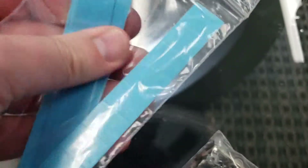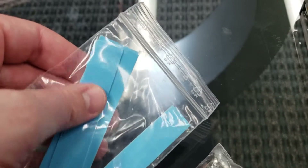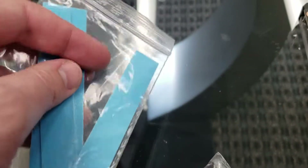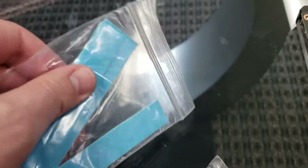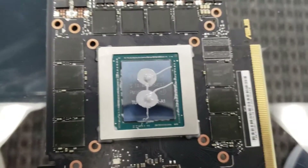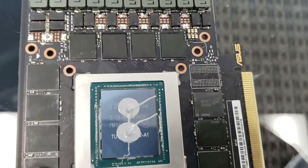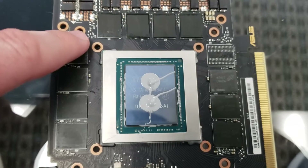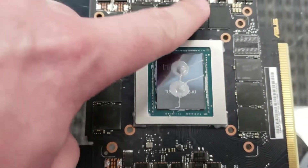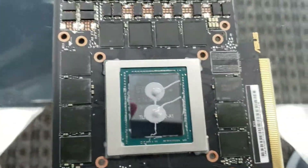These thermal pads are actually kind of important. You need to put them on the memory and some other parts so there's a little bit of padding between the metal and the memory and other capacitors. I just noticed this, so I wanted to show you guys — you can see all the memory chips here: one, two, three, four, five, six, seven, eight, skip one, nine, ten, eleven — so 11 gigs of memory.